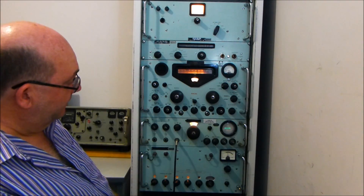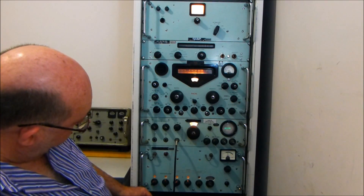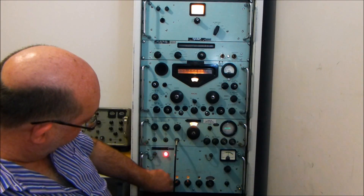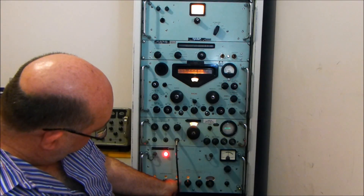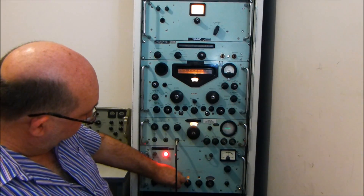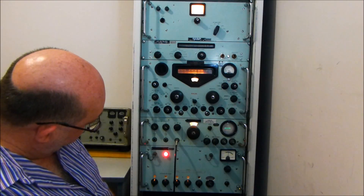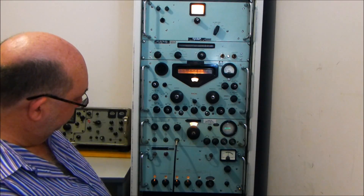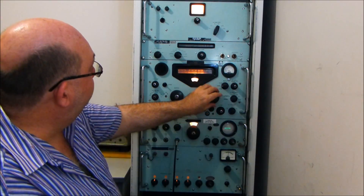Now I might just start by tuning around and having a look at what we can hear. At the moment we're on one particular channel; we will turn this to WWV, so we'll set all the decades to 000, and hopefully it will lock up here. OK, so we have the synthesizer locked up at the WWV frequency in kilohertz, and now we need to set the megahertz to 10.